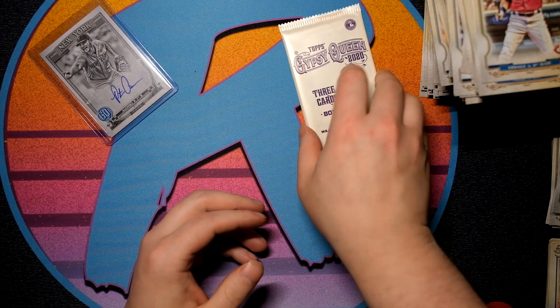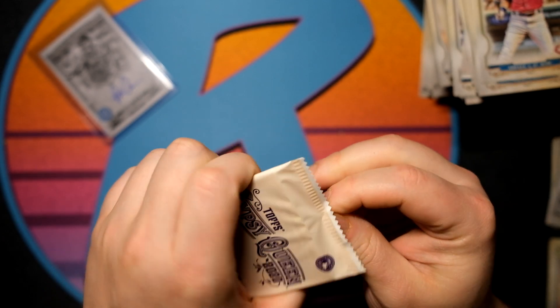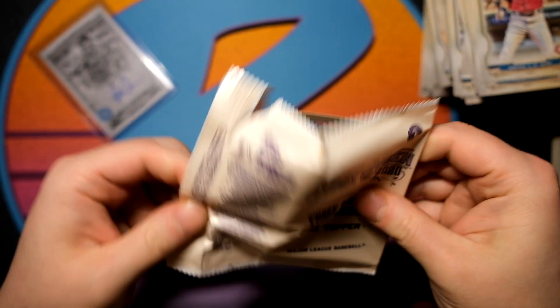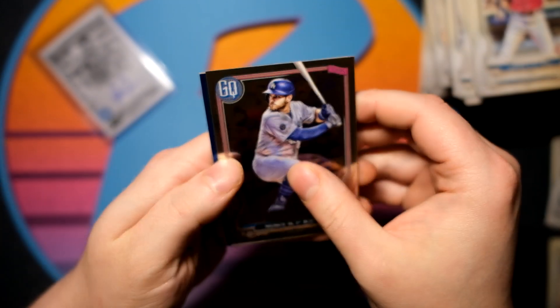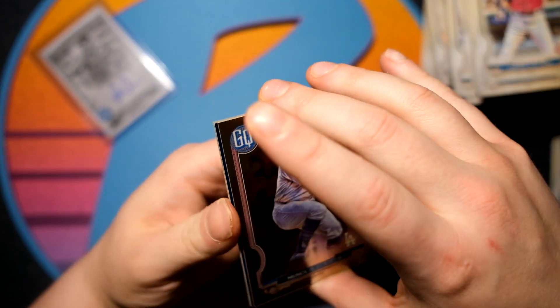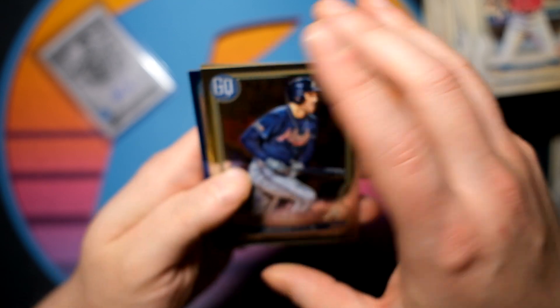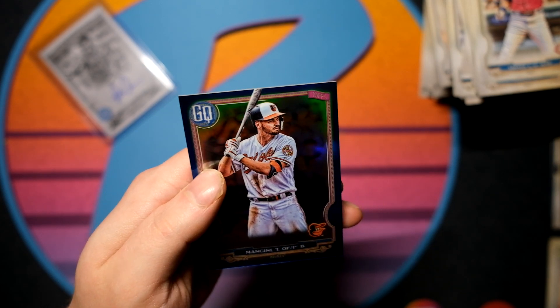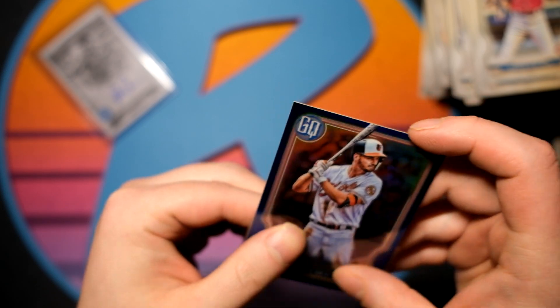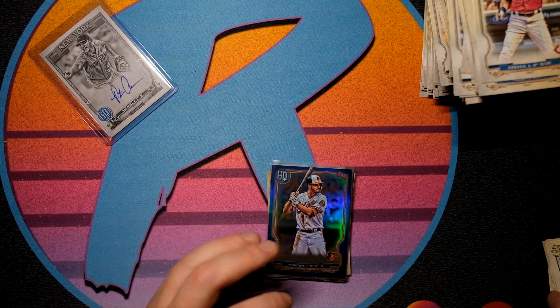Trevor Bauer and then let's get into the three Gypsy Queen box topper chromes — these look really good. We have a Max Muncy, a blue, and a third card stuck behind. We have a Freddie Freeman, a Max Muncy, and the blue is going to be Trey Mancini. That blue is numbered — 69 of 99 on the Trey Mancini.